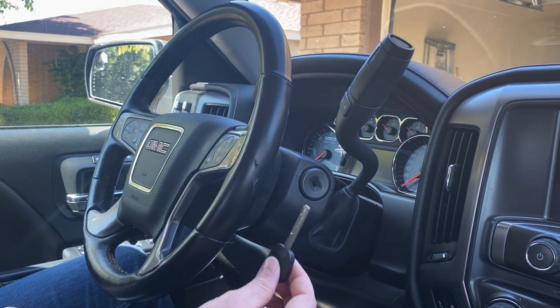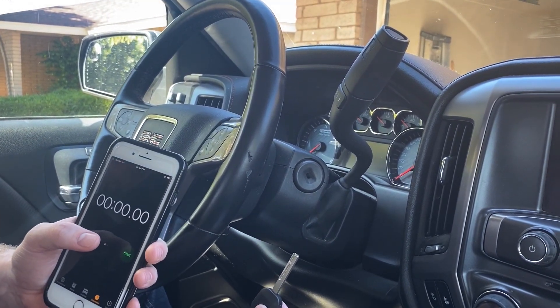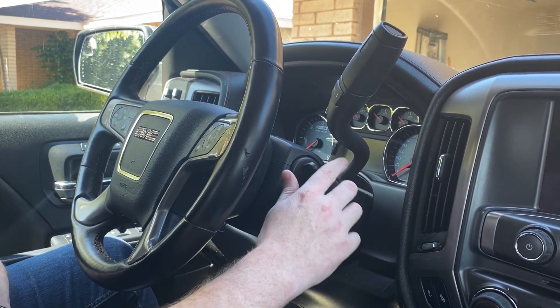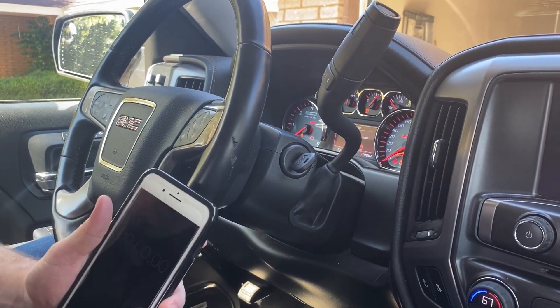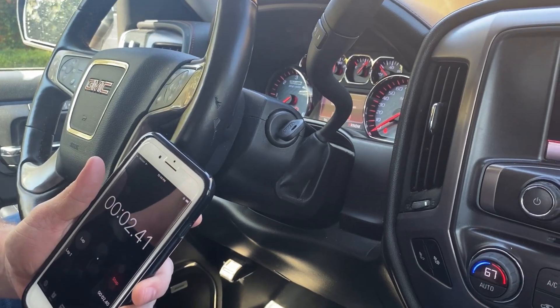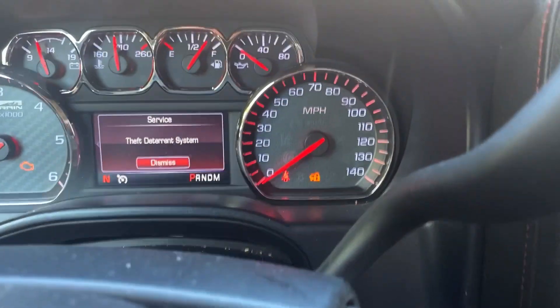So now we're ready to get started. We have our new unprogrammed key, and I have a phone here that I'm going to use to time myself. What we need to do is go ahead and put the key in the ignition, turn to the on position, and we're going to leave it in the on position. I'm going to go ahead and press start here. This first part is going to take 10 minutes.